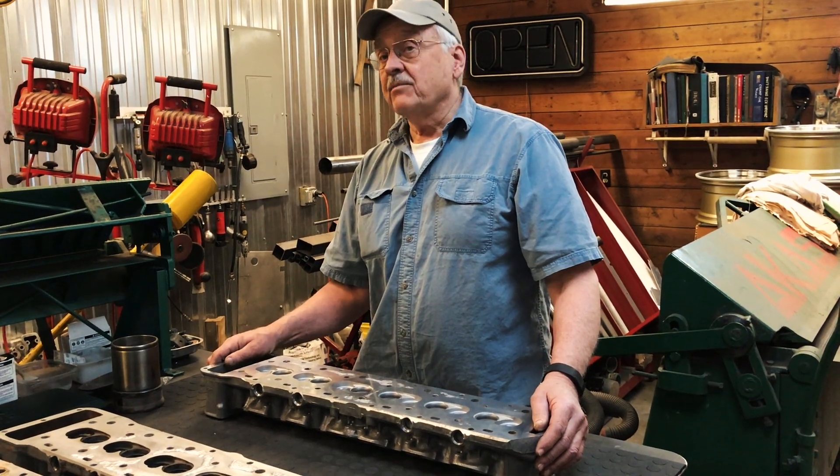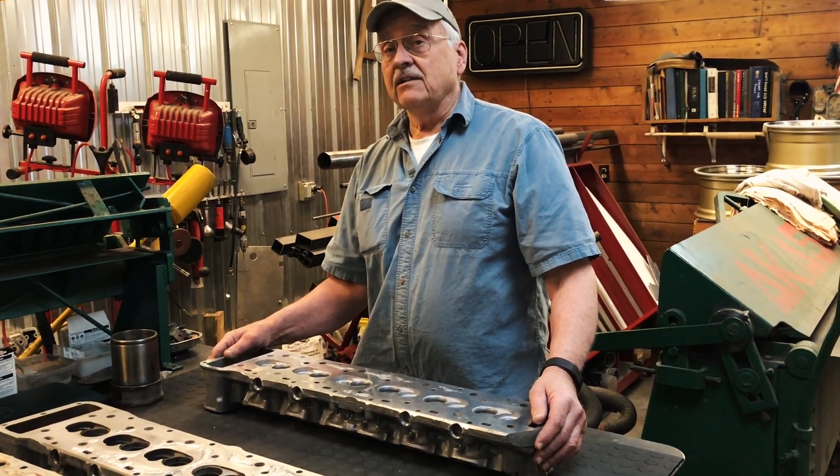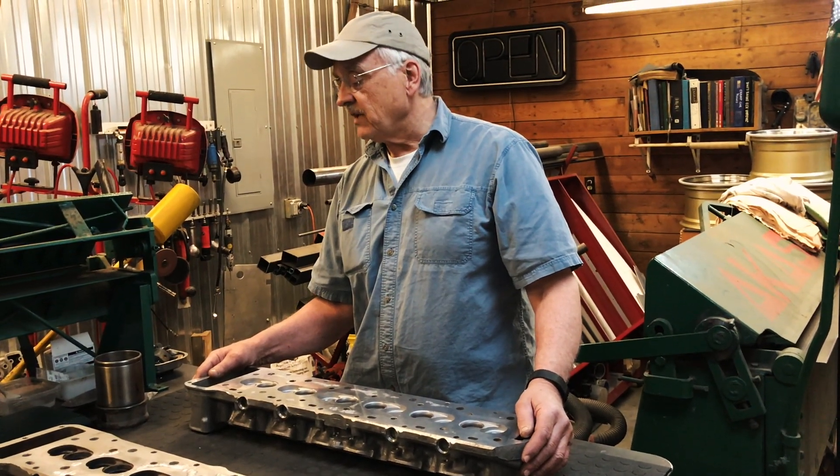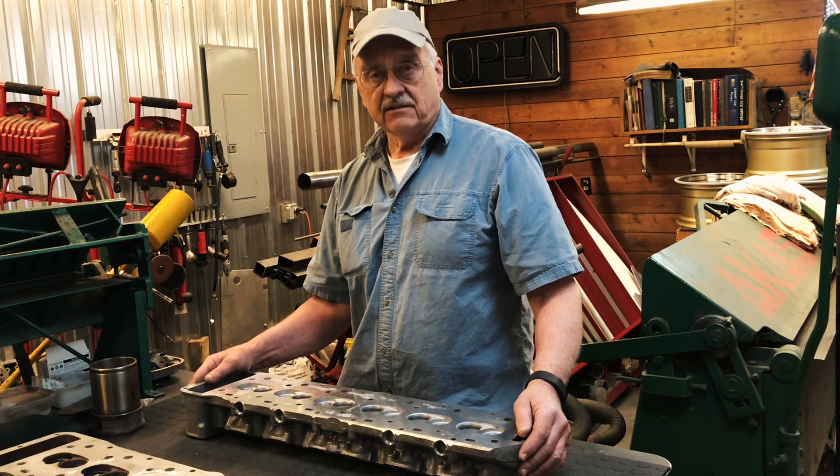Hi, Bob Canote, Camp Chaos Chronicles. Today I'm going to take some time and go through some technical issues related to the Jaguar V12 cylinder head.